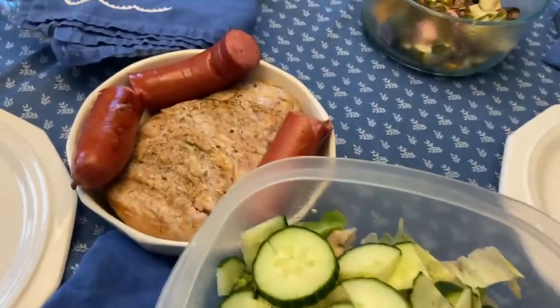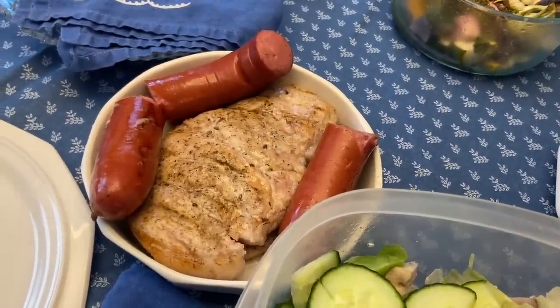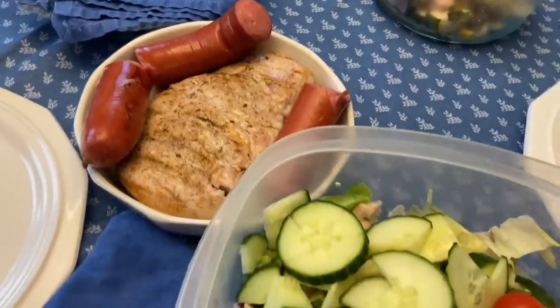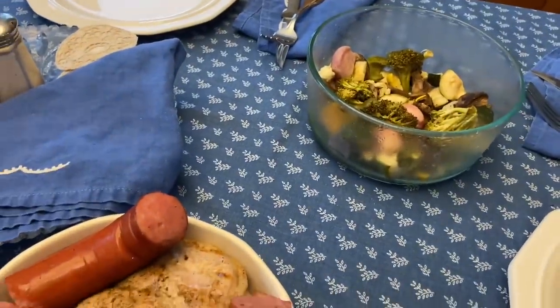For dinner we are having grilled kielbasa and pork chops — they were thick pork chops that I butterflied, so that's why they look big. We've got salad and there was some leftover roasted vegetables.